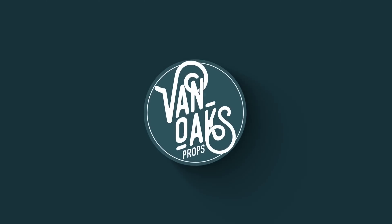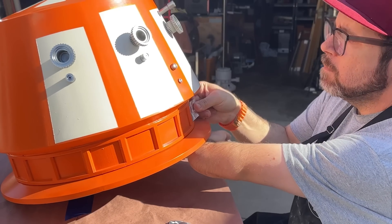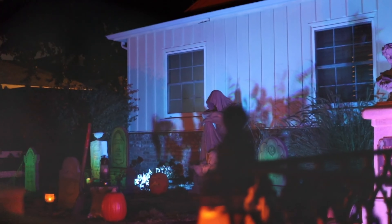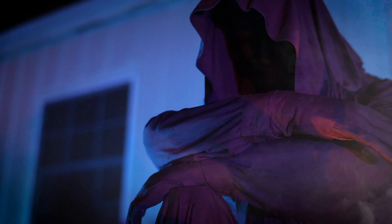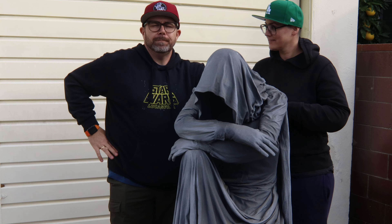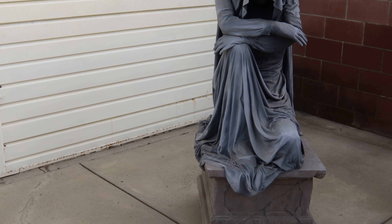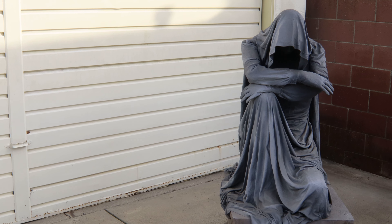You may know Derek from his YouTube channel Van Oaks Props, where he shows his process building everything from haunted crypts to space gadgets. He does a yard haunt every year for Halloween, and the centerpiece is a statue named Charlotte, made by Mrs. Van Oaks. This is a great subject for 3D scanning because the draped folds of the robes create lots of unique detail for the scanner to track.